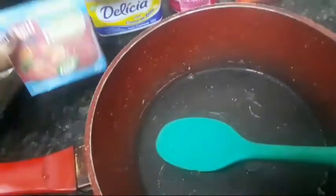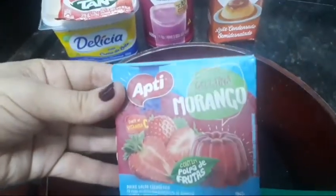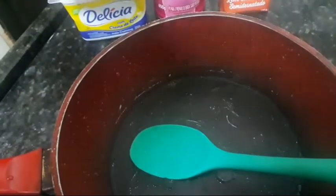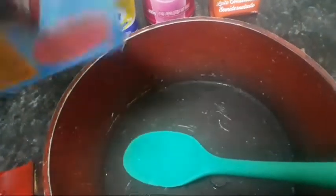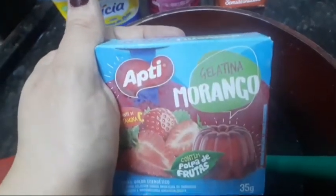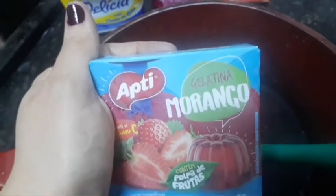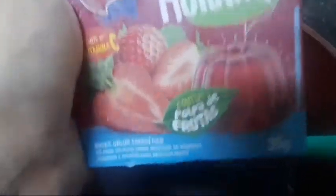Eu ia usar o tangue de morango, também dá certo. Ou pode usar essa gelatina que é sem glúten. Gelatina tem que prestar atenção porque muita gelatina tem glúten. Eu costumo muito comprar dessa marca. Acho que a Royal também não tem glúten, mas eu vou dar uma verificada no mercado e passo pra vocês a informação certinha, porque já faz muito tempo que eu não compro.